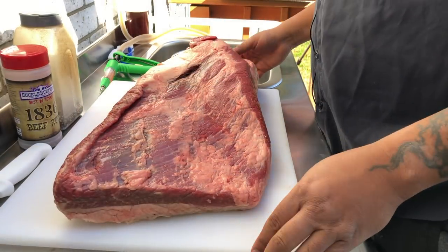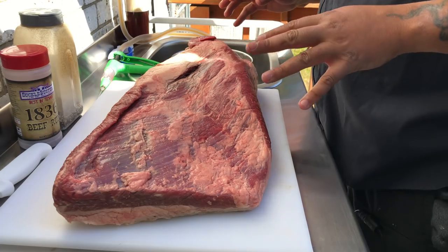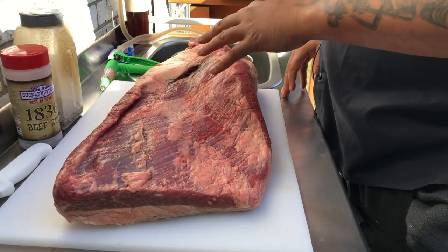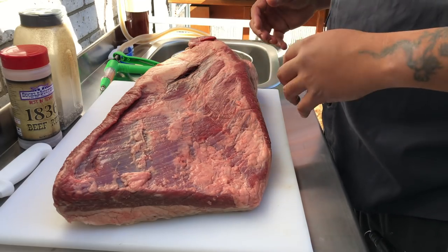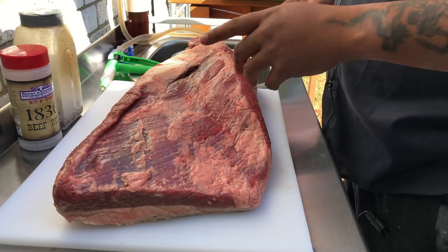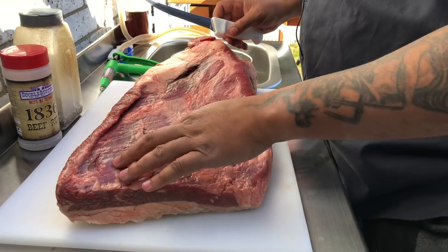I got about a 17-pound brisket. When I trim this down it may take about one and a half to two pounds off. I'm not gonna do too much crazy stuff — I'm gonna take some of the silver skin off. If I was competing I'd trim it down to the bare minimum on the fat, but I got another video you can refer to for more trimming help.